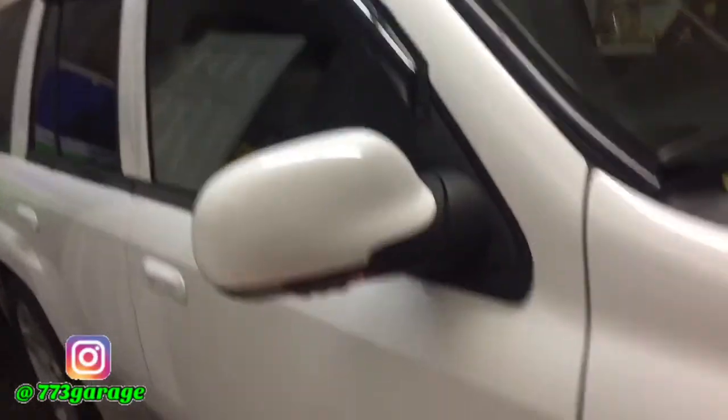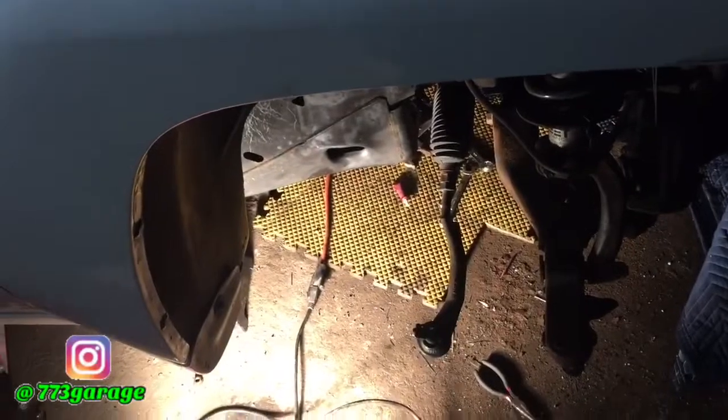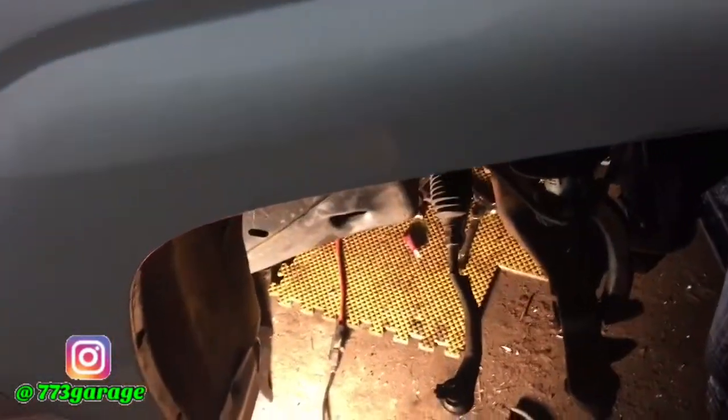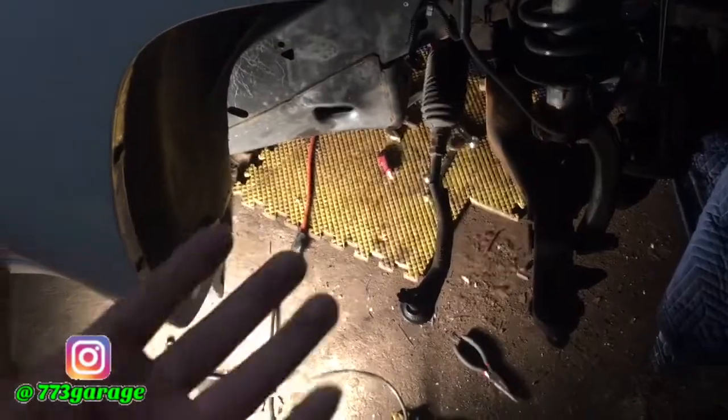I called a few shops and got a couple of quotes on removing the broken bolts — it was going to run me about a hundred dollars for both sides. At this point I just said screw it. Since it's going to the shop anyway, I'm going to have them do all the work on it. It's less of a chance of me breaking something else or something else going wrong.